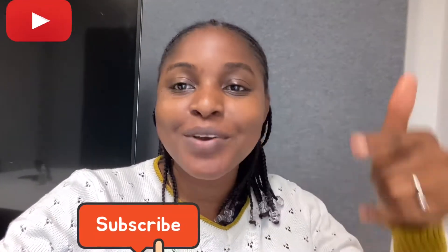Hi guys, welcome to my YouTube channel. This is Life with Ola. If you're new here, thank you so much for coming by. Please don't forget to subscribe, like, comment and share this video. And if you're already part of this beautiful community, thank you so much for always coming by — your loyalty means a lot to me.